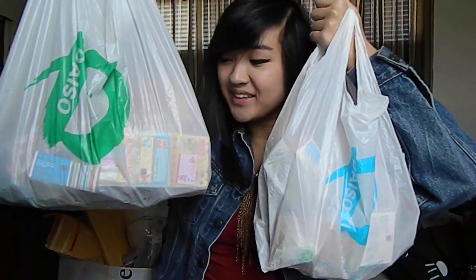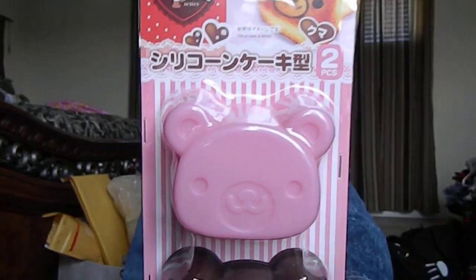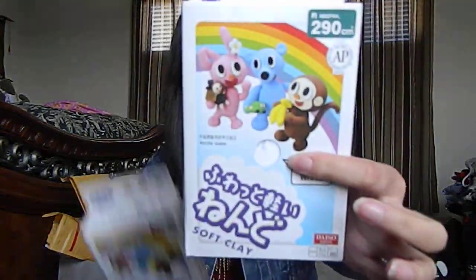You can see Daiso — I got a lot of stuff. Here's the first bag. I got this bear silicone mold. I got air-dry clay — I got white, two whites, and one in salmon pink.